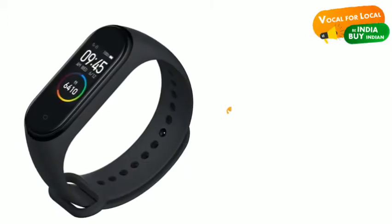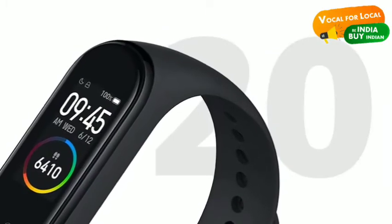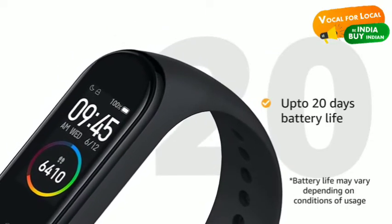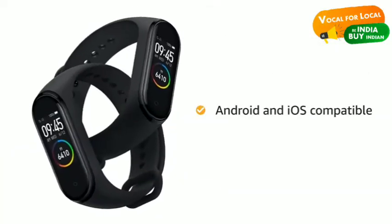This smart band is extremely lightweight and comfortable to wear 24 by 7. The Mi Smart Band comes with a powerful battery that can last up to 20 days on a single charge. It is compatible with Android and iOS.